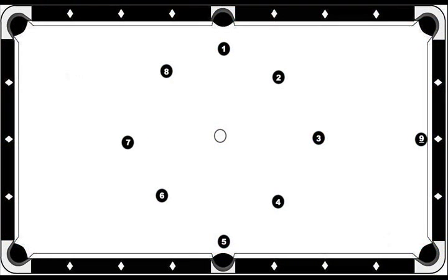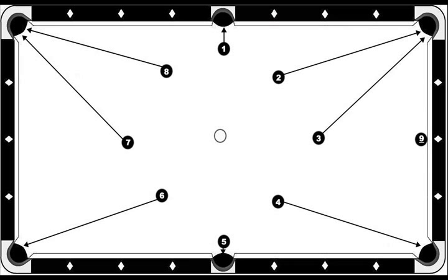Here's a diagram that shows how the balls were set up. Notice they're in a circular pattern. The two and the three go in the same pocket, as do the seven and the eight. It's okay to use a rail to get from the eight to the nine. If you can do that without using a rail, more power to you. Just remember, you're not supposed to use any of the rails unless you're on the eight ball. Just take your time and you'll do well.